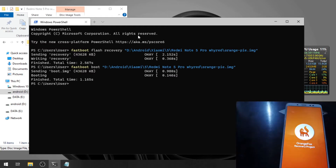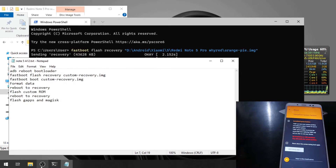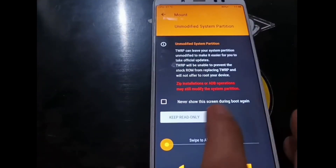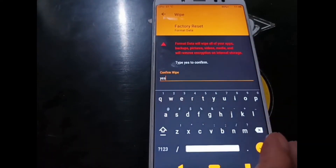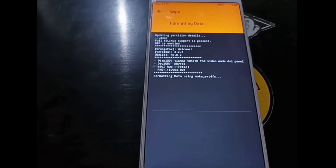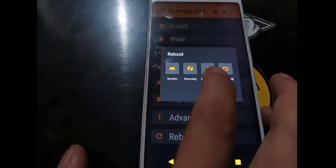Now we are in the custom recovery. The next step is to format the data. Swipe to go to the Wipe menu, select Format Data, tap yes, and hit enter. It's very simple. Then hit the home button, select Reboot, and go to Recovery again.